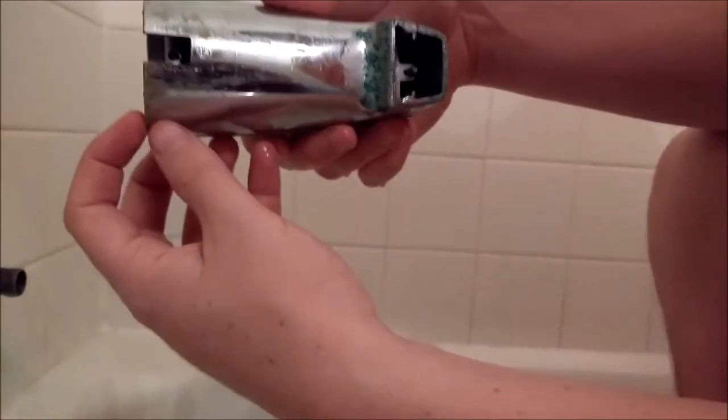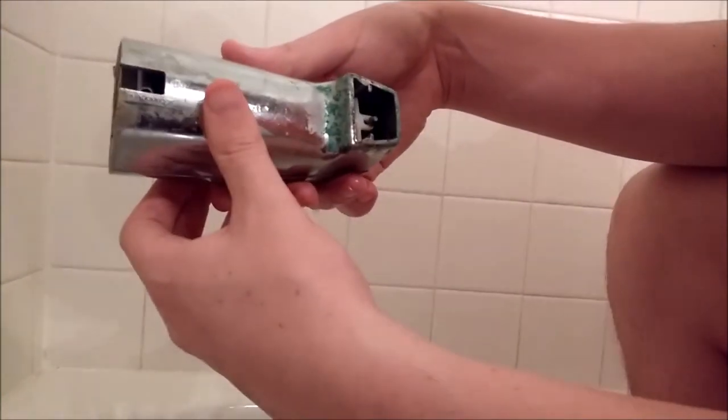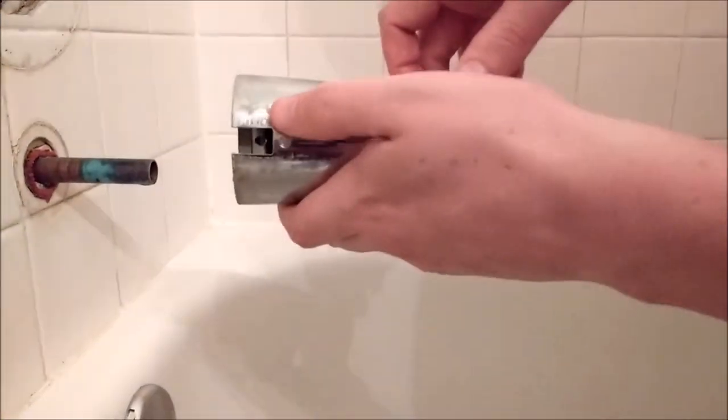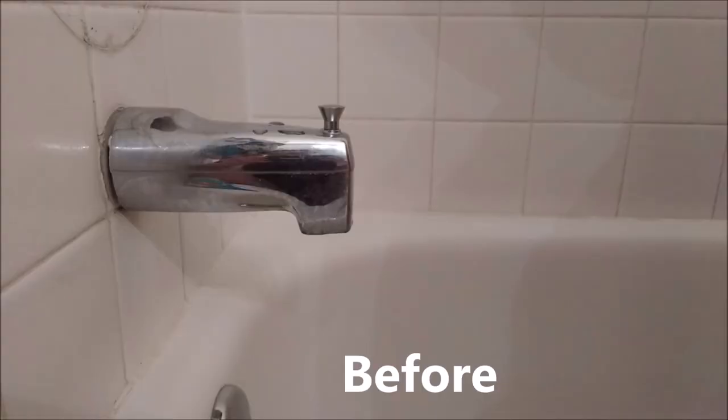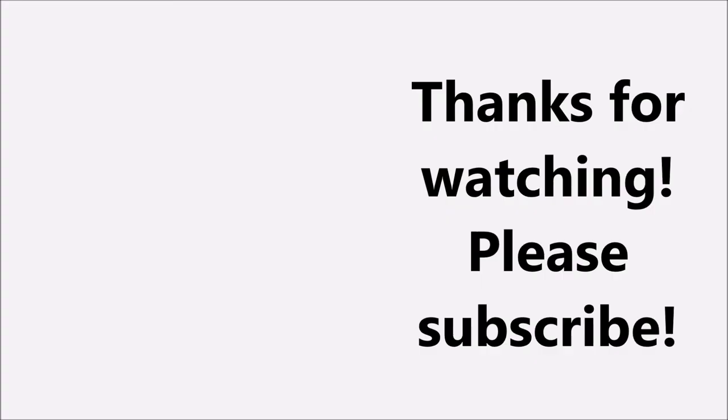So as you can see, this is what the spout looks like underneath — you can see that's where the screw came out. It might be a twist type on yours; ours was actually just a pull one, so we just twisted and pulled and were able to get it to come off. All right, now let's talk about it.